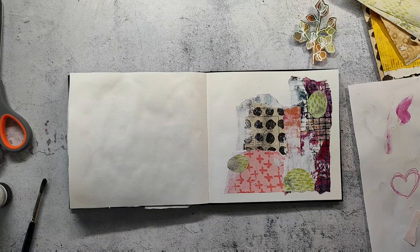Before I glue down the main image, I'll do some stamping underneath to create more interest and texture. I'm not going to use black ink — I'm going to use a plum ink in the same color that I have already on the page.